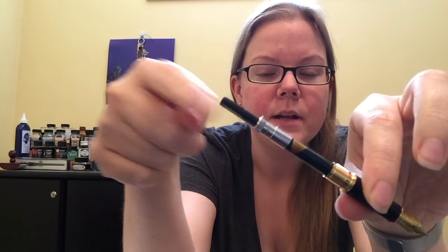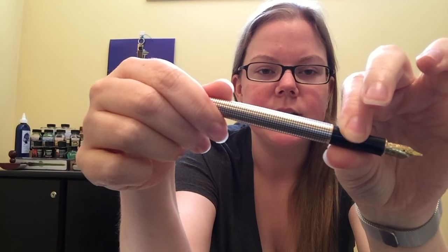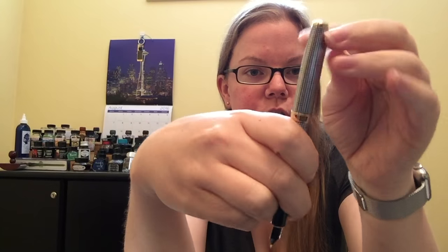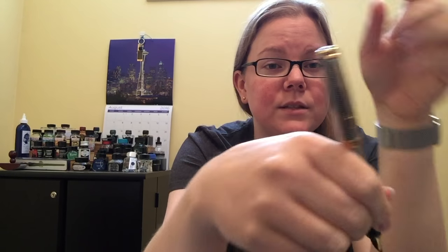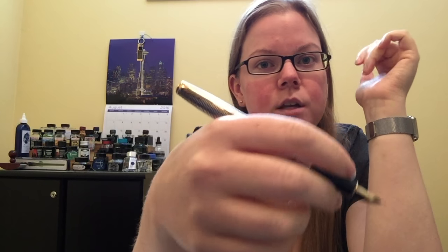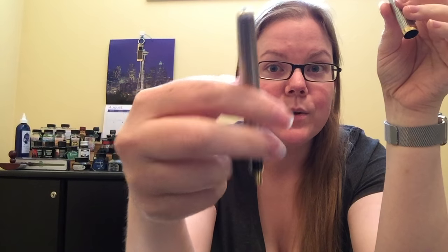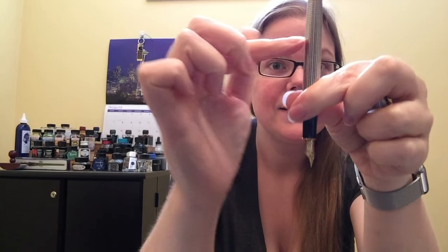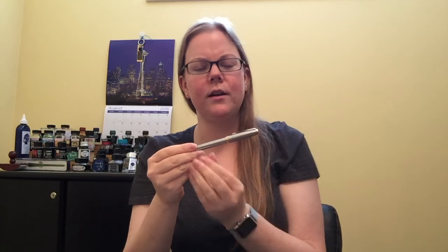If you unscrew the barrel, which feels very smooth, it reveals a Parker-branded standard international converter — and it threads together so nicely. It posts very deeply and very securely. It does become slightly back-weighted, but that's also because I'm more sensitive to posting since I normally don't ever post. If you have slightly larger hands you're probably going to want to post this pen and it's going to feel gorgeous, because it posts almost to the halfway point of the pen — very secure.